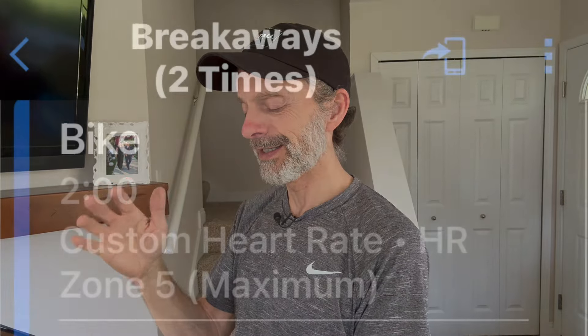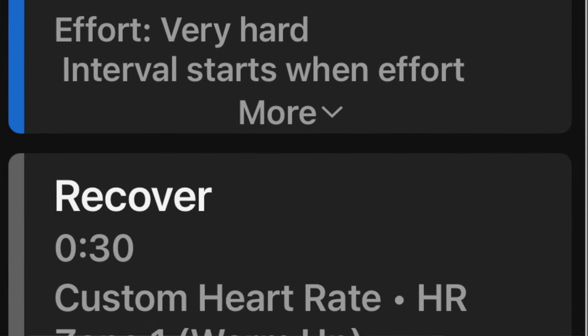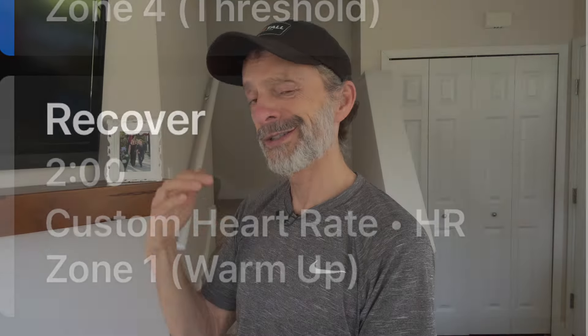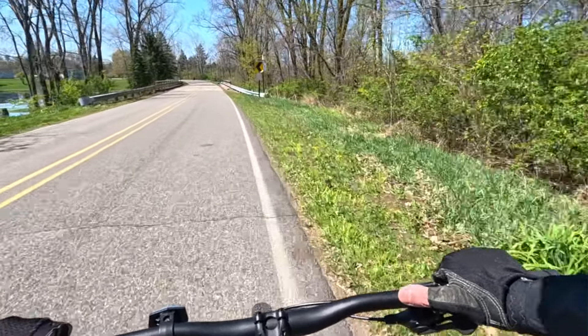After the ramp-up you have two minutes to recover, then I need to hit the lap button on my Garmin to start the workout. I'll do this sequence two different times: two minutes in zone five — going really hard — then 30 seconds to recover, then 10 minutes in zone four which is threshold, then another two minutes to recover, and then repeat it all over again. Then I'll finish the workout with 35 minutes at an easy pace, basically pedaling my way home.